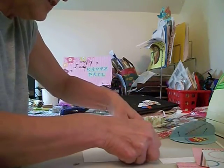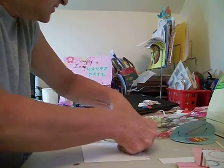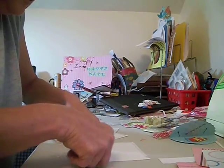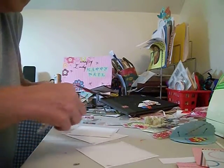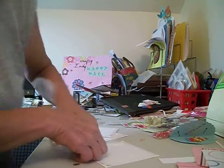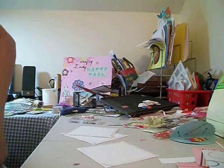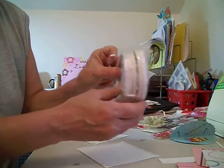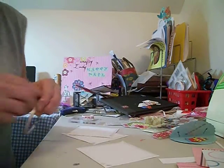I don't have one of those ATG guns — I just cannot afford one. So I have tape that I go on eBay and get five rolls for $1.47. Can't beat that with a stick.